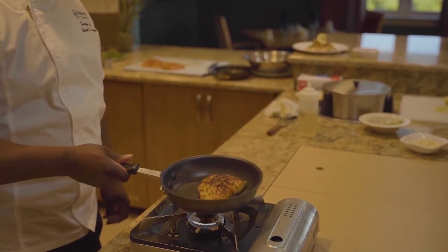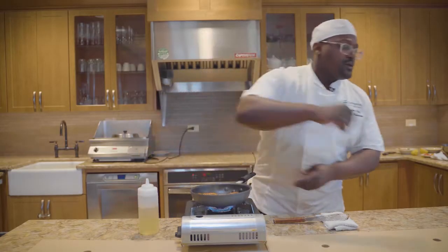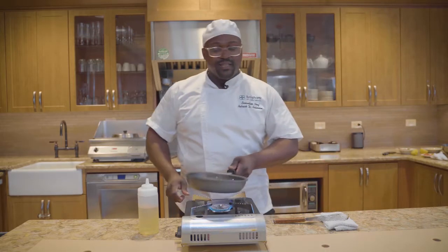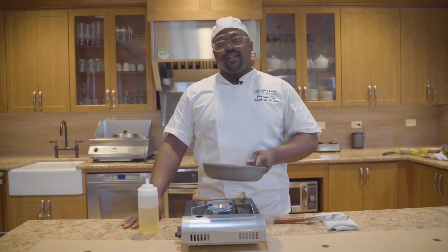We just flipped our salmon over — it's got a little color on it. We're going to add in a little bit of white wine, throw in a little bit of bone broth, and then let this finish off in the oven for about four minutes. While that's going, we're going to get our risotto started.